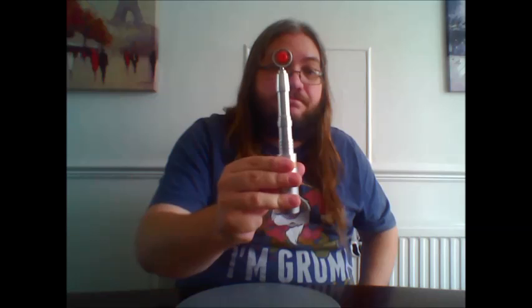And as a big Eighth Doctor fan, I'm happy to have it. But could be better. That's the official definition of this one: could be better. Which just about sums up this video and brings it to a close. Till next time, see you then.